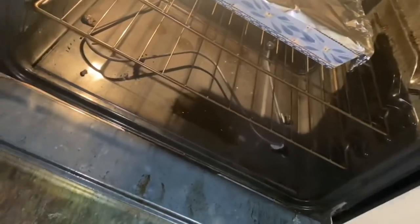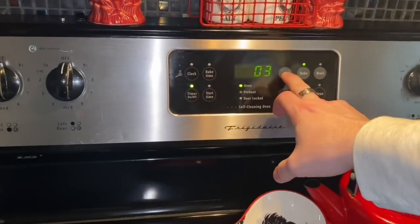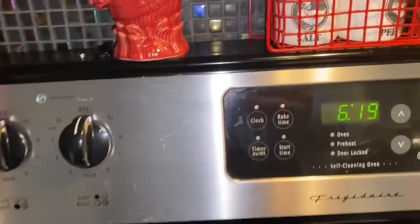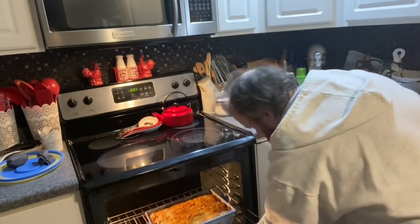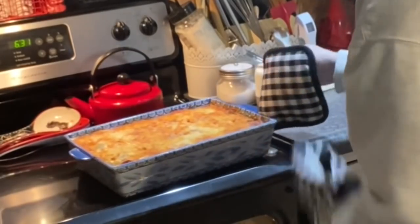My assistant takes the foil off for me at the 30-minute mark, and then we bake it for an additional 20 minutes with the foil off. After that, we turn the oven off but leave it in for another 10 minutes. You should really let it rest a full half hour if you can — but I'd been cooking for hours and I couldn't wait.